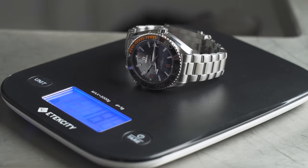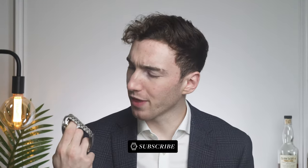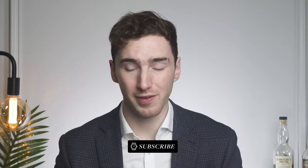Now let's get to the weight of this watch. The Omega Planet Ocean comes in at 217 grams. Just for reference, let's get my Seamaster on the scale — my Omega Seamaster 300 meters comes in at 112 grams. There's a big difference there, but you need to remember this has a bracelet while the other has a rubber strap. But this feels more sturdy, more durable.